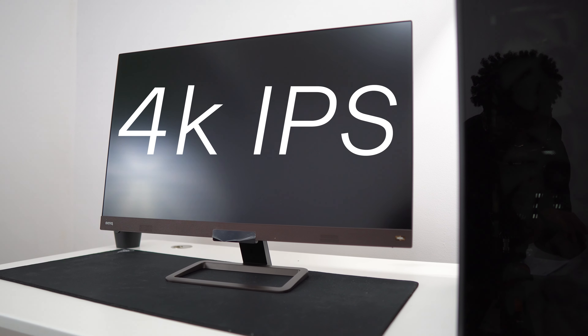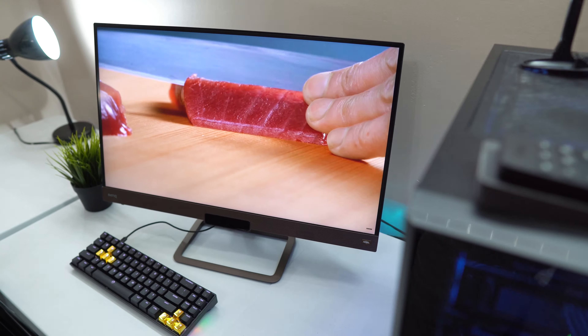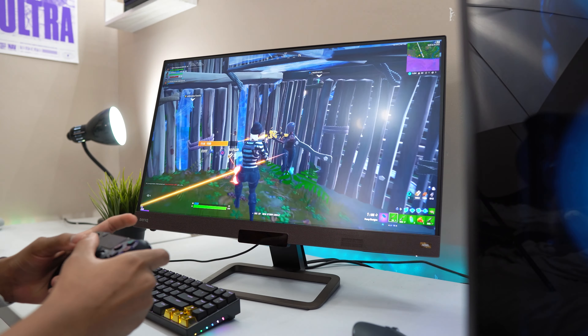Before we dive into the review, let me get some basic specs out of the way. This monitor comes in at 32 inches with a 4K IPS display and a 60Hz refresh rate. I know you guys might be frustrated, but they also offer a 144Hz model at 27 inches and 2K resolution. I made a dedicated review on that monitor — links are down below in the description.